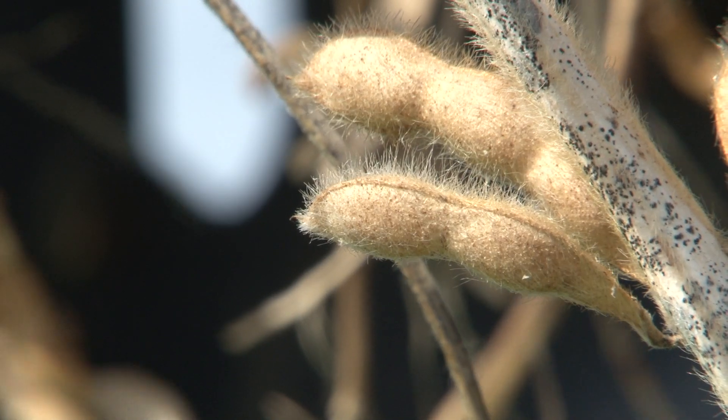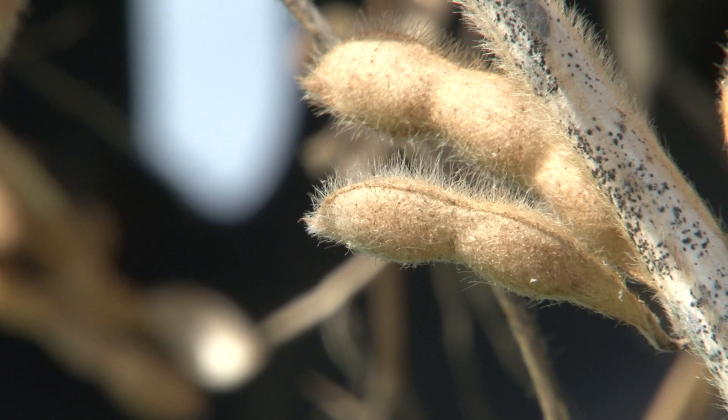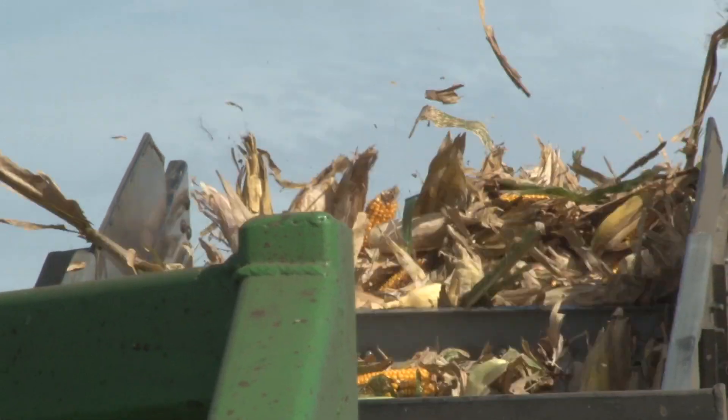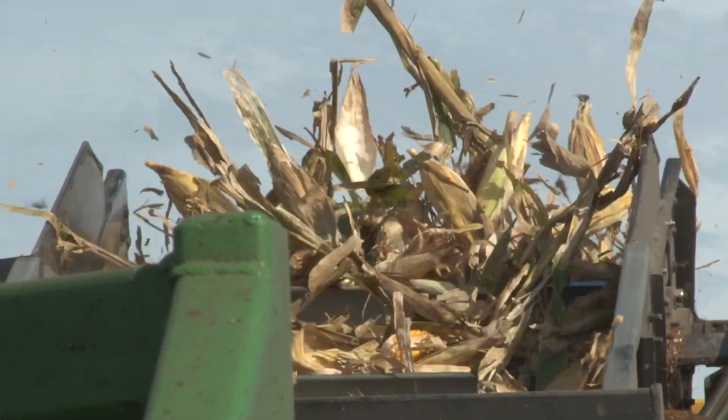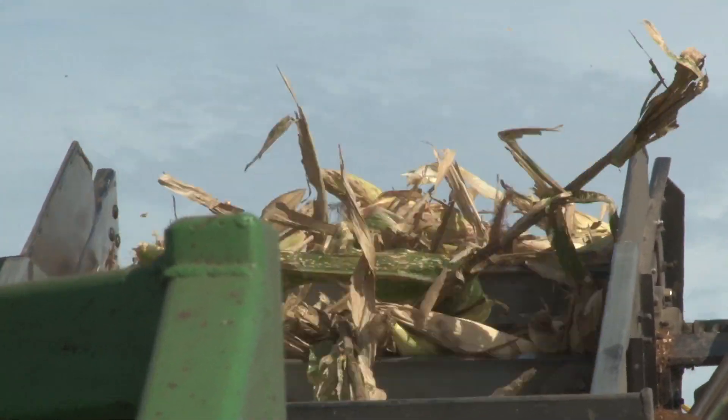Soybean yields have been growing every year. The crop has been great. The plants are bigger. Either we're harvesting earlier or the plants aren't getting to maturity early enough, so they're green-stemmed, and they just take a lot of power to eat them up.